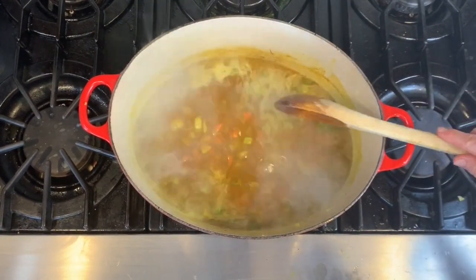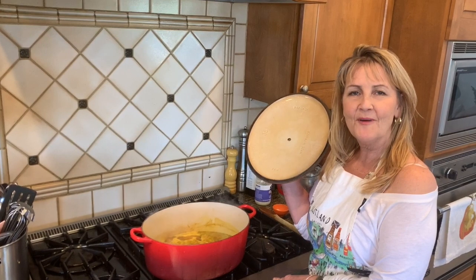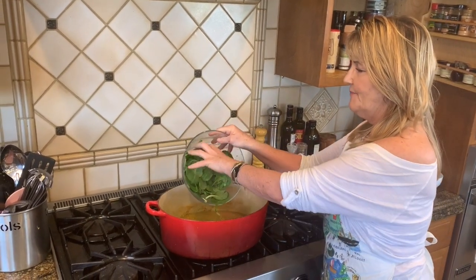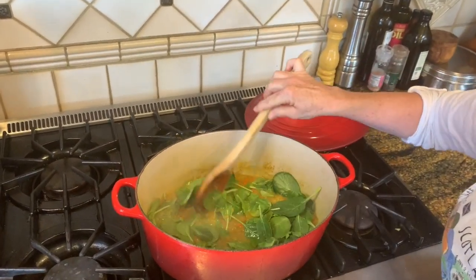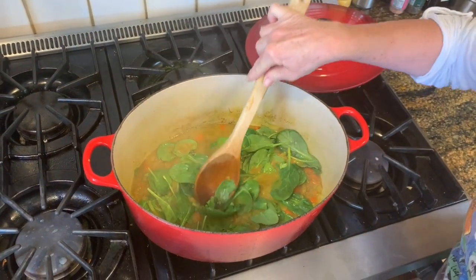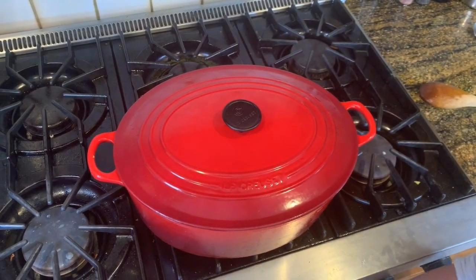At this point I'll reduce the heat to bring this to a simmer, and now we'll cover our soup for about 30 to 45 minutes. For the last 10 minutes of cooking, I'd like to add my spinach. Putting all that in — it'll disappear. Spinach starts off pretty big and then wilts down to very little at the end. So I'm going to put that in, put my lid back on, and in about 10 minutes we'll be ready to eat our delicious lentil soup.